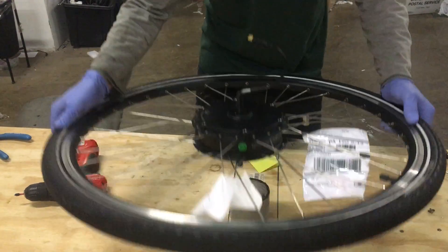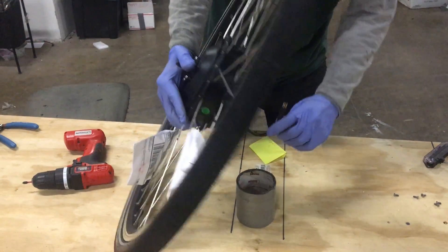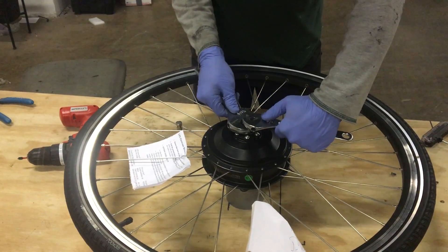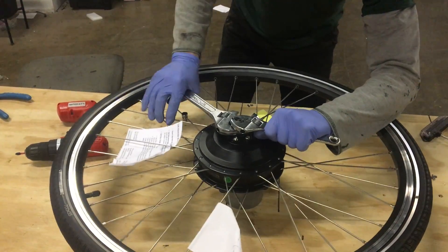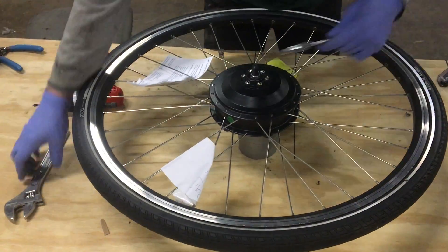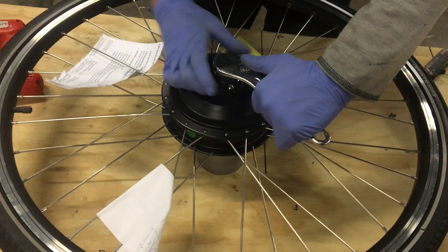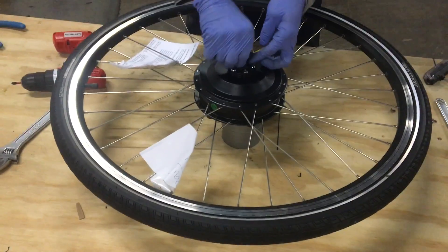Once you get the screws off, you're going to want to remove any hardware — any washers, lock nuts, axle nuts — and be careful with the motor wire while you're doing that. I'm using this stack of duct tape rolls to protect the motor wire. When you come to the lock nuts, you're going to need a wrench to hold the axle still while you take the lock nuts off, which can be a little difficult, especially if the motor's been in use for a while. A 10mm wrench works really well.